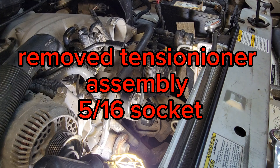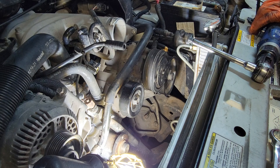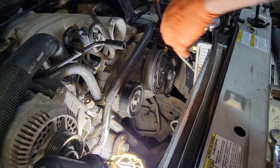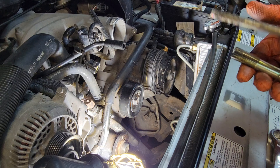The bracket bolts are 5/16. Those three are in a triangle pattern — long bolts up top, two short bolts on the bottom.